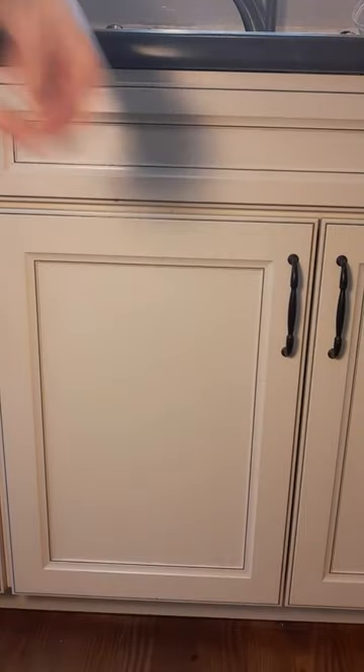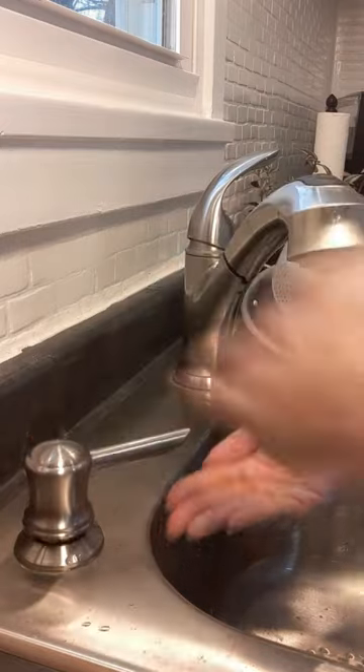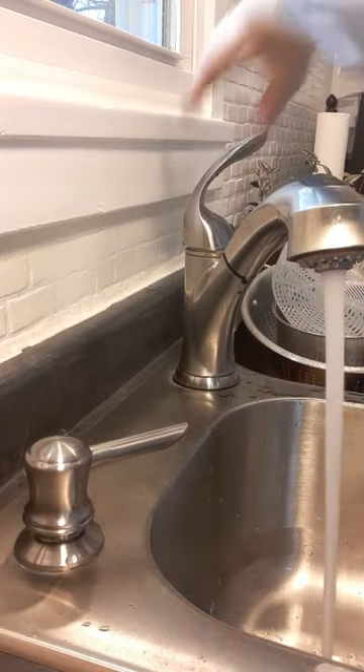It saves a lot of time and money because you can buy in bulk and not have to get the small refill bottles.